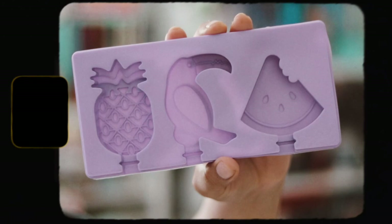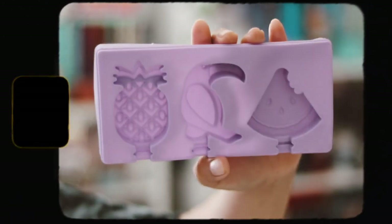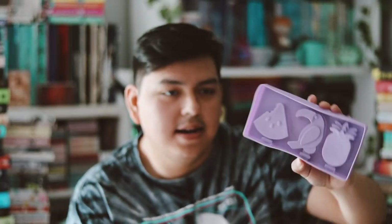The first thing we have is — 'Revenge is best served cold' — popsicle molds. It's an interesting item to receive in a subscription box. We have a pineapple, a parrot, and a watermelon with a bite taken out of it. And then there are little plastic sticks. That's the Reading Tree popsicle mold — it's not really inspired by any book, I guess that's cool.